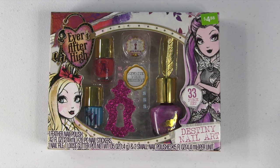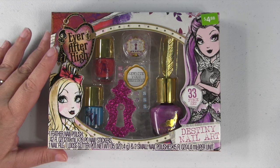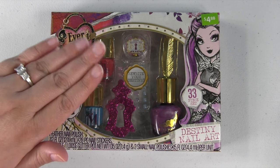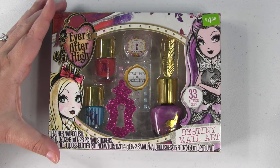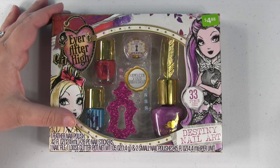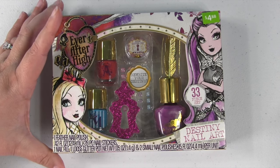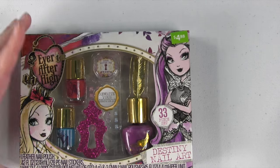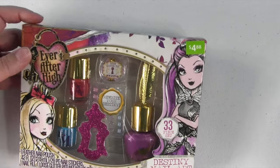Hey guys, it's Shannon and look what we have today. We have an Ever After High Nail Art Collection and as you can see, I definitely need my nails painted so it's perfect timing. This is the Destiny nail art kit right down here and it was $4.88 at Walmart, which is a pretty good deal.